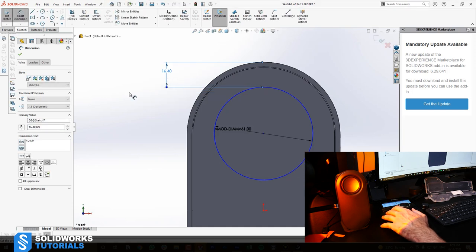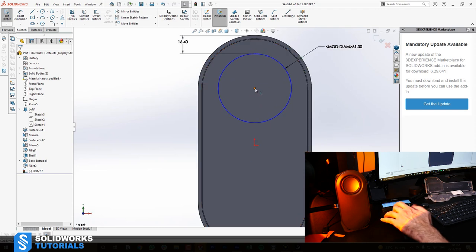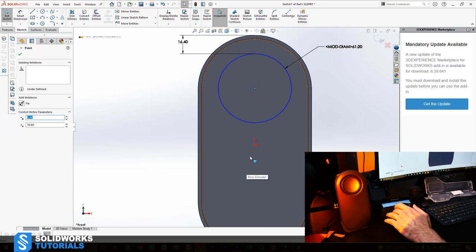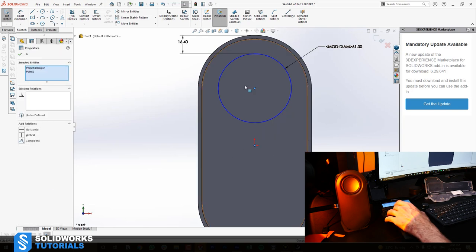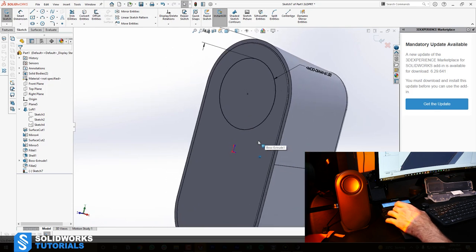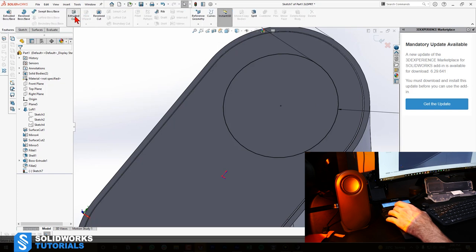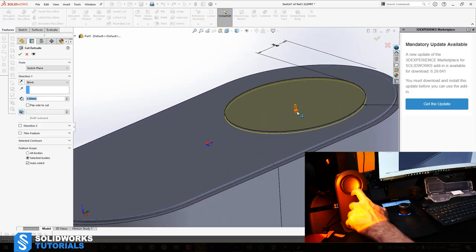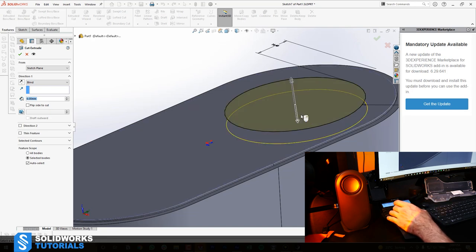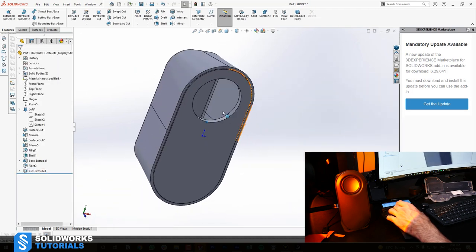Select the center point, hold Control, select the origin point. Once both are selected, add a Vertical relation to make it fully defined. Now we have our opening. Use Extruded Cut, about 5 or 6 millimeters — we're not going to see this anymore so I don't want to measure it precisely. We're also going to have a fillet here, which looks similar to the 5.18 we used earlier. Select this edge, go to Fillet, set it to 5.16, and that should do it.